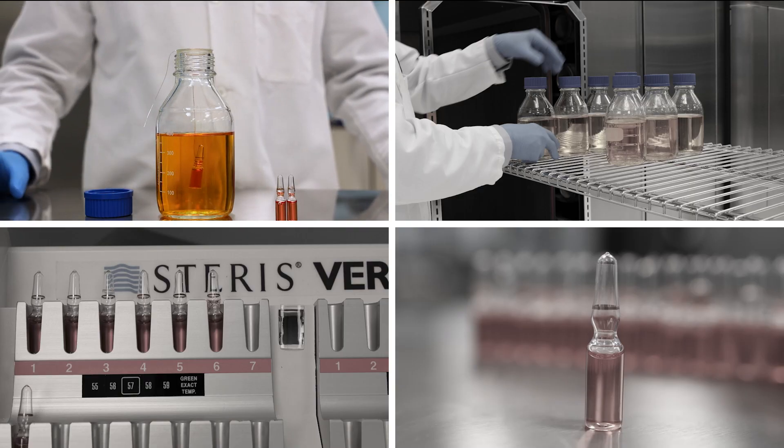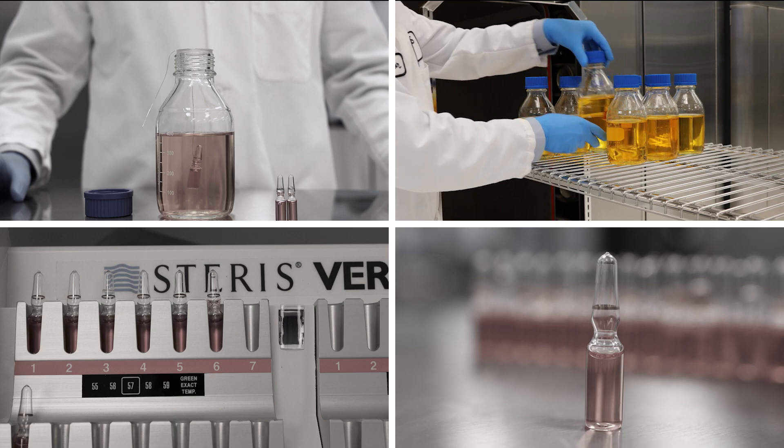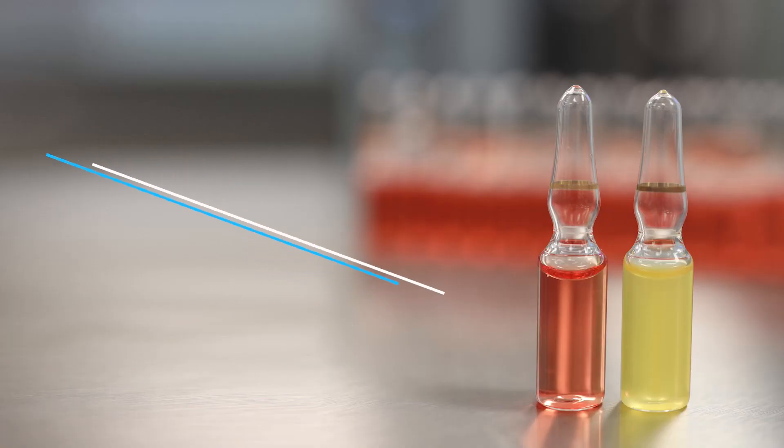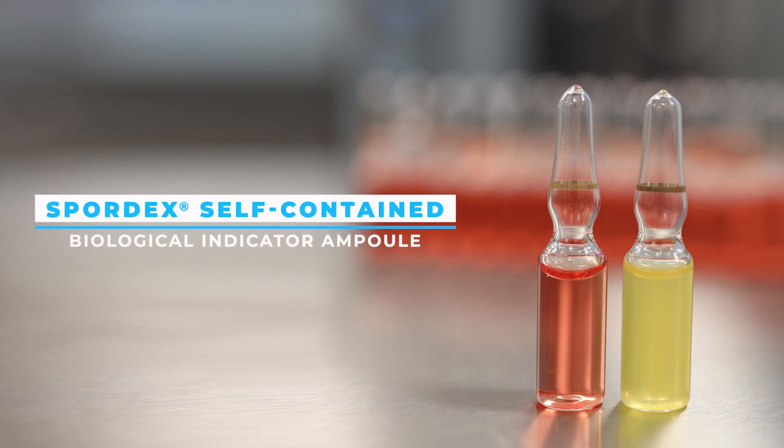The SporeDex Self-Contained Biological Indicator Ampule is your best choice for fast, simple, and accurate validation and routine monitoring of liquid sterilization and autoclaves. For more information, visit us on our website at the link below.